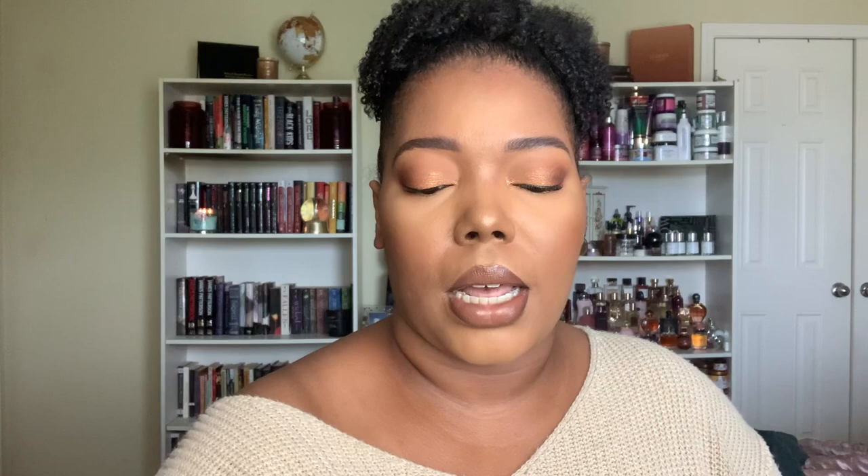Last but not least is the Melba's 15 Day Pure Biotin Hair Growth Boost supplement. I finished it off so I could tell you what I thought — it definitely boosted my routine, didn't break me out, and didn't cause any adverse reactions. It was just a biotin supplement and it was good. Personally I wouldn't repurchase it because I don't feel there's much point in a 15-day boost when my other products are sufficient. But it was a nice addition to the box.